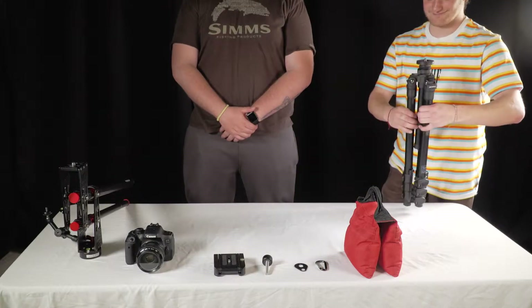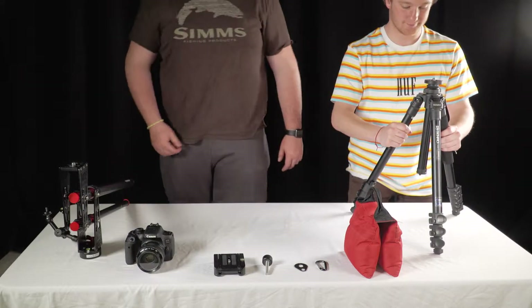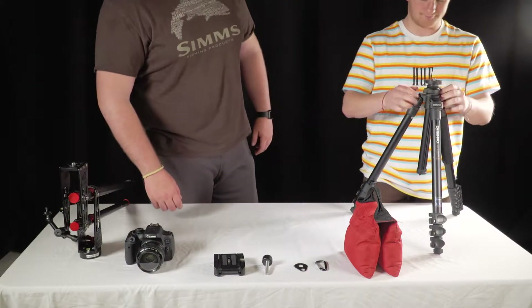Step 1 is to set up the tripod to the desired height. Next, attach the balancing jib tripod head.